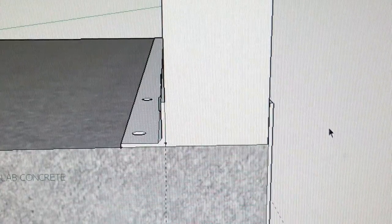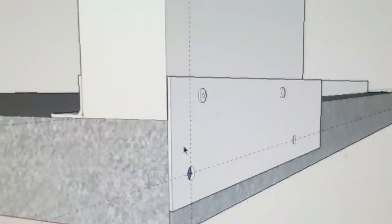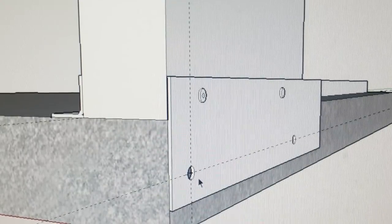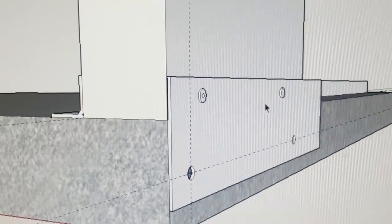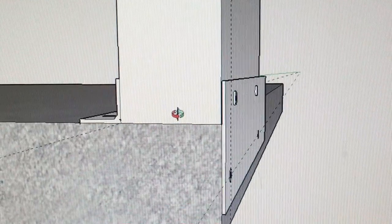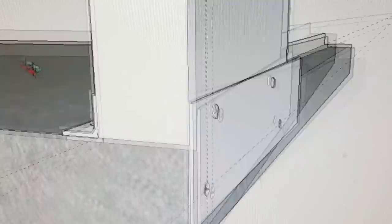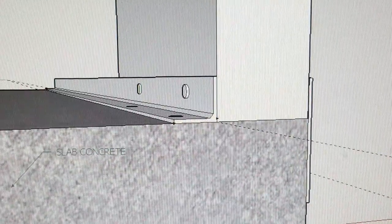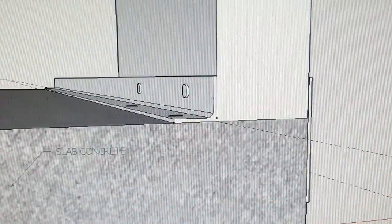The angle iron sits three and a half inches in from the outside edge of the shed. This is a cutaway view of a panel and how I'm going to fasten it. I'll run a piece of three-inch flat steel or sheet metal on the outside, drill into it, and use self-tapping fasteners to fasten into the wall panel. That's how the wall panel is going to be fastened to the base.